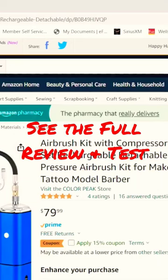Here we are at the Amazon page. I'll pop a link for you guys down below so you can get directly to it. The price point on this kit is $79.99 or $80, which I think is a very reasonable price for everything you get in this kit.